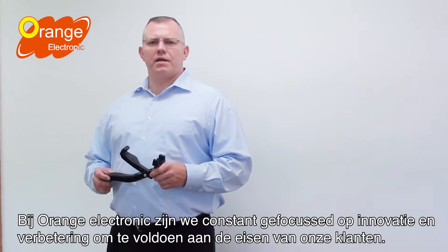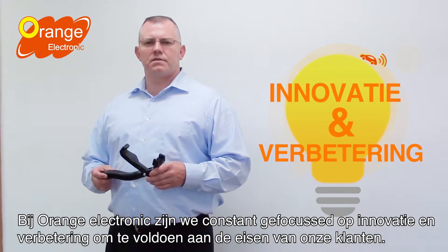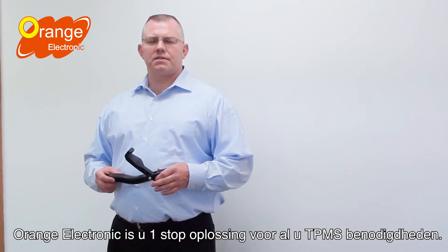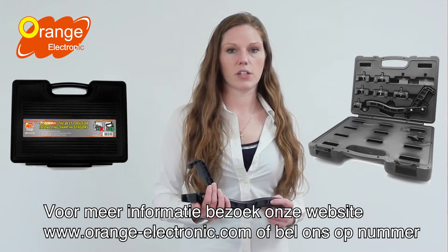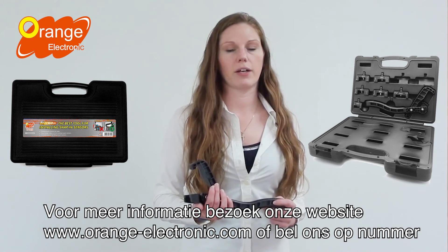At Orange Electronic, we are constantly focused on innovation and improvement to satisfy the needs of our customers. Orange Electronic is your one-stop solution for all your TPMS needs. Cobra 2K, the best tool for installing snap-in sensors. For more information, please visit our website at orange-electronic.com or call us at 310-377-8835.